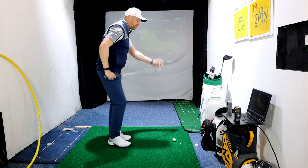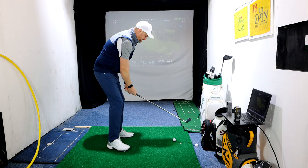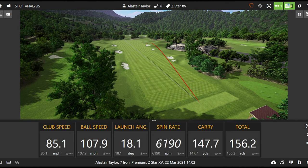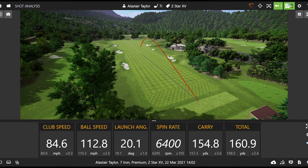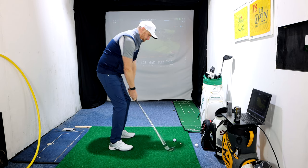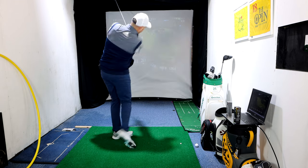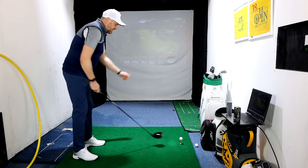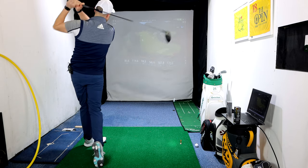We saw a big difference at pitching wedge and I thought it would be interesting to see whether we get any sort of difference in spin with the 7-iron as well — pretty much on the money with one shot, but then a real low spinner on another. Now let's move into driver — Z-Star first.